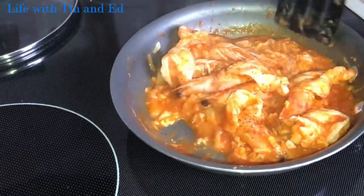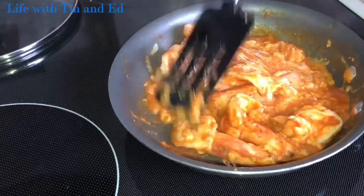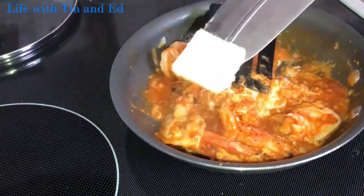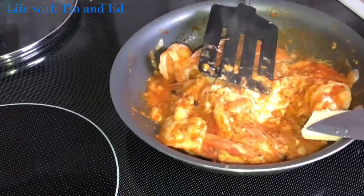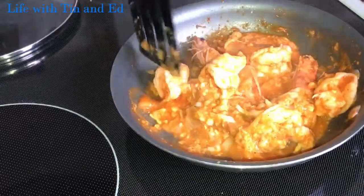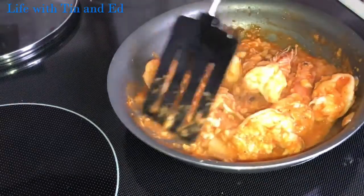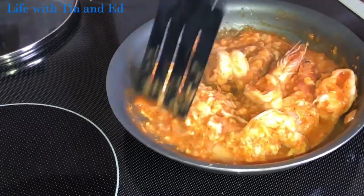So if you want it more buttery, I'm gonna add a little bit of butter. And this is ready, guys — it's ready to serve. If you have spring onions or parsley, you just add it on top.